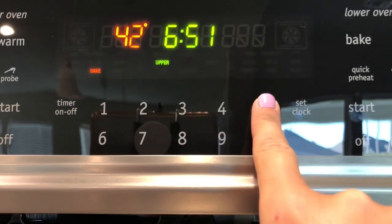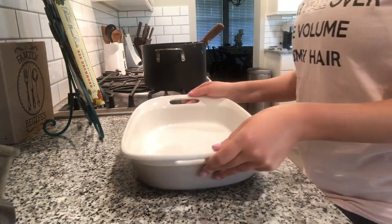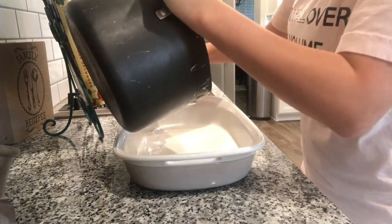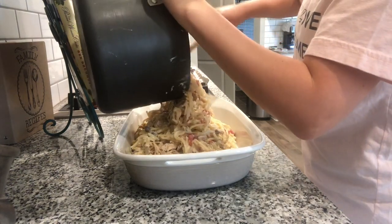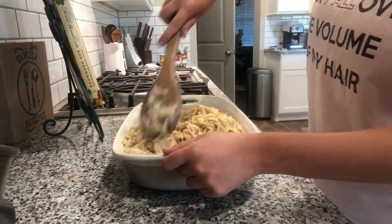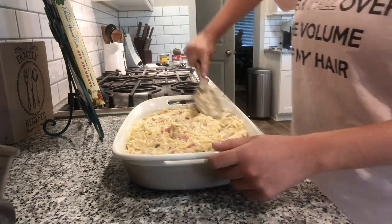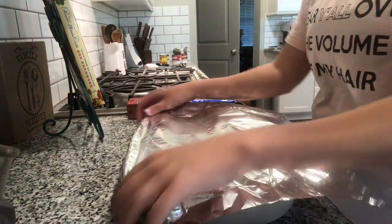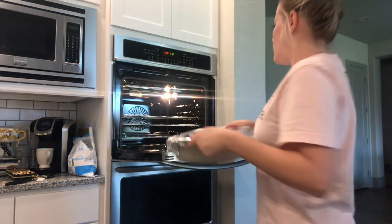Next, I preheat my oven to 425 and get my chicken spaghetti into a baking dish. I make sure the chicken is evenly distributed for the most part, then smooth it down and cover it with foil. It goes in the oven for 20 minutes.